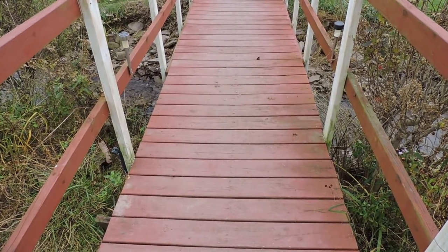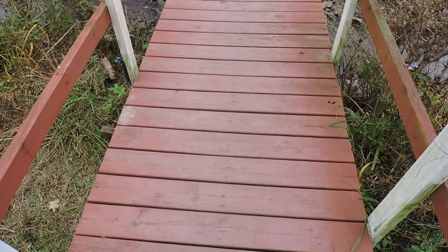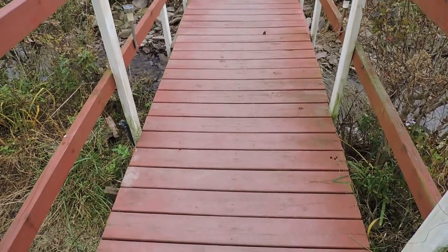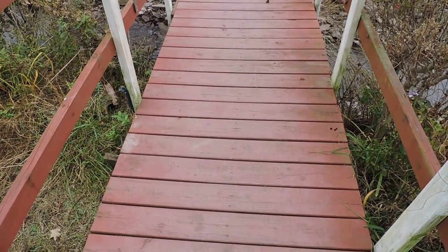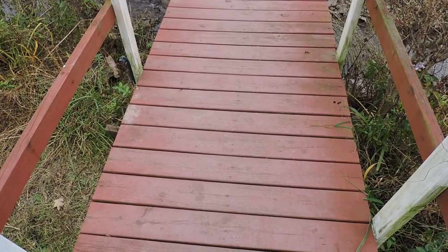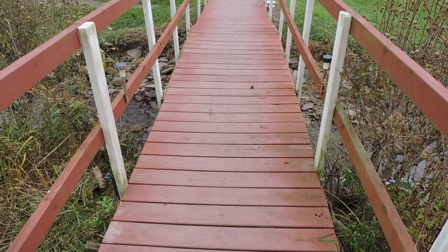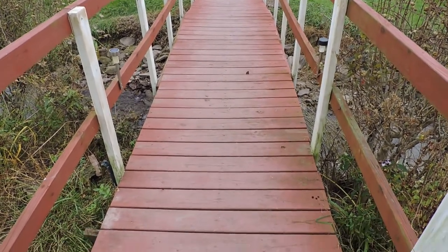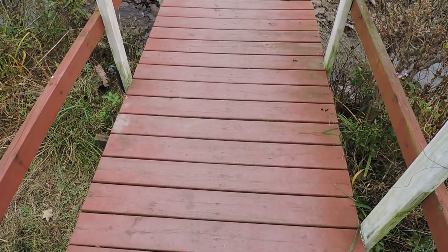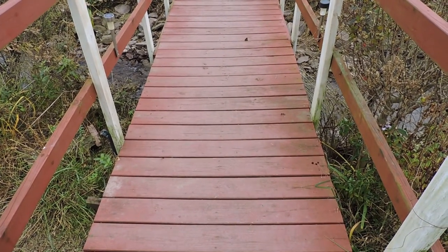So I'm just going to use cheap fence and barn paint with sand mixed in. I'll put it on with a roller, nothing fancy. I'm not going to worry about painting the railings this year — I just did them last year, so they're fine. All this wood is pressure treated underneath anyway, and this bridge is about seven years old, so the wood is holding up pretty well.